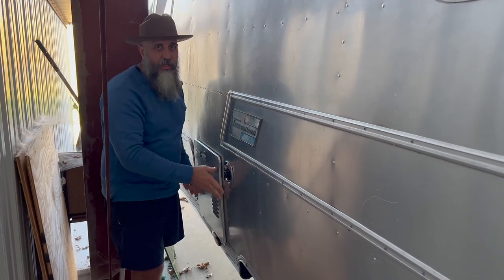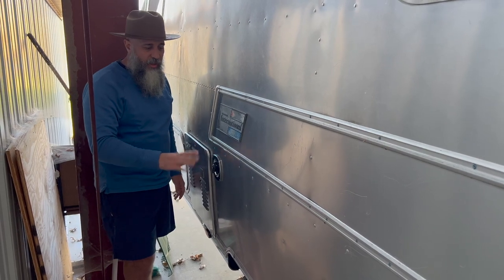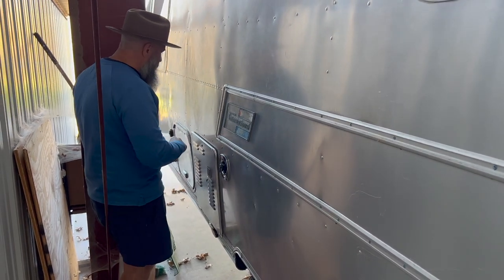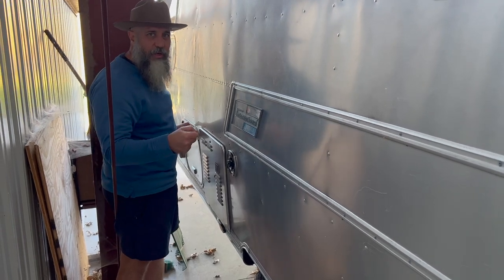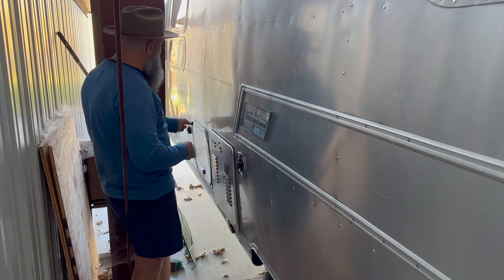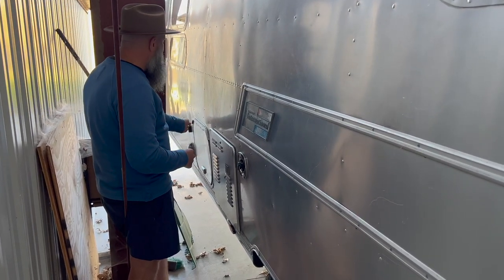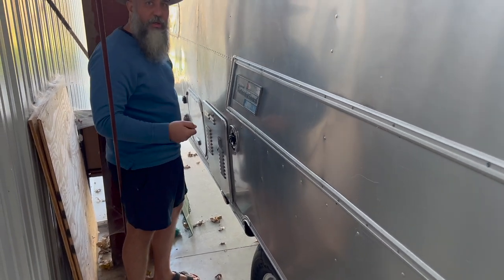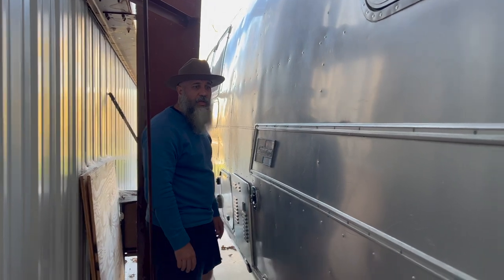This is a tankless hot water tank, so it will just keep making hot water as needed. It is a propane unit, hooked up to those propane tanks. There's also an access panel behind the fridge — if you need to unplug or plug the fridge in, you can do that here. Beyond there as well is a cable outlet and your electric shore power, which is all brand new. We ran a brand new shore power connection as well.